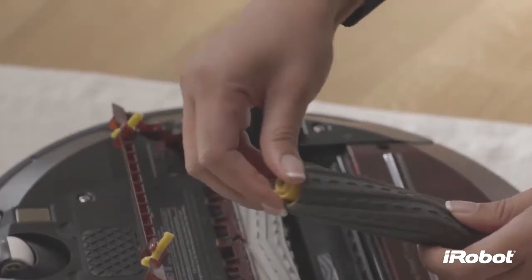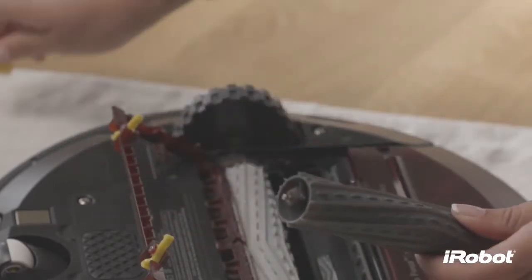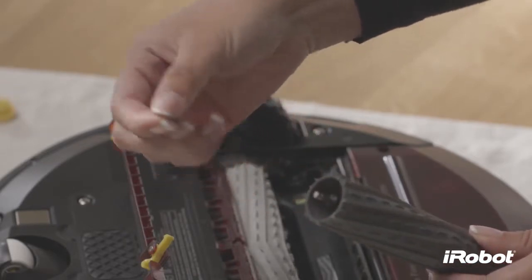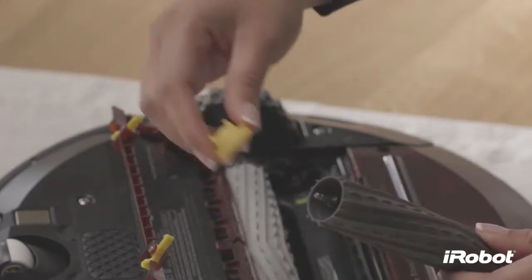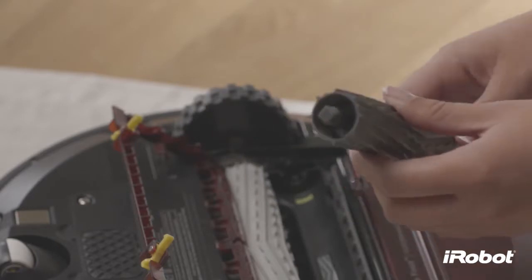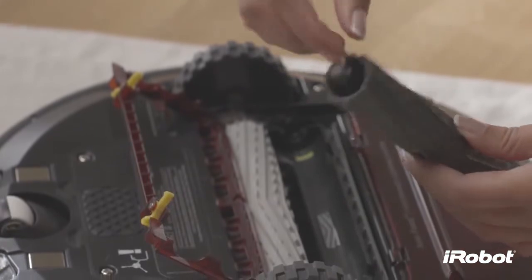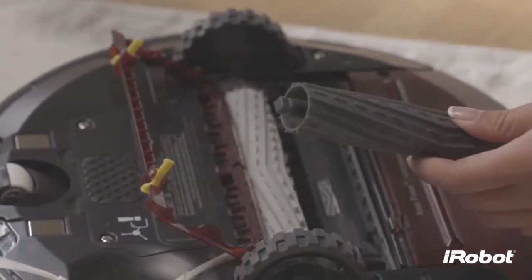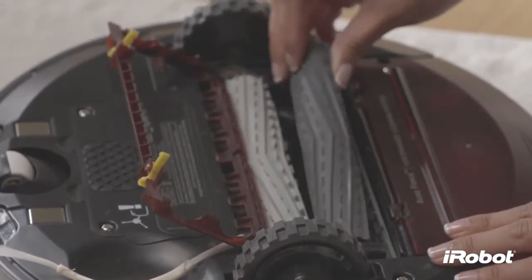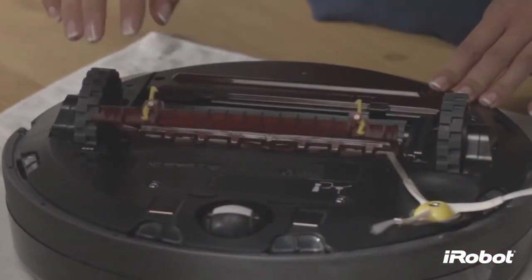Remove any hair or debris that has collected underneath the caps and around the metal axles. Remove hair and debris from the plastic pegs on the other side of the debris extractors. Replace the debris extractors into the frame and close the frame.